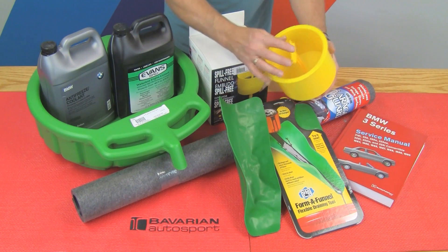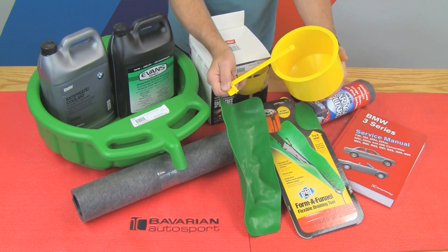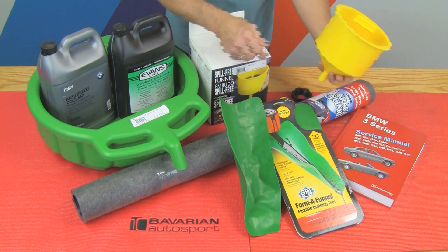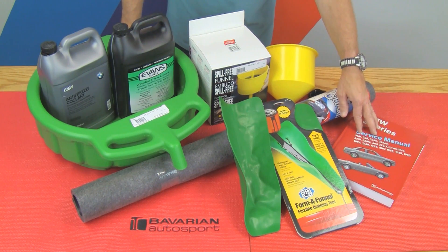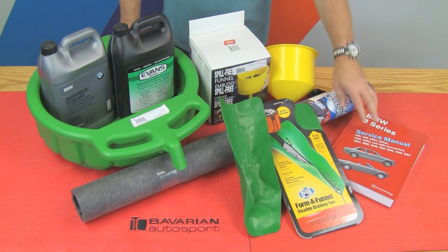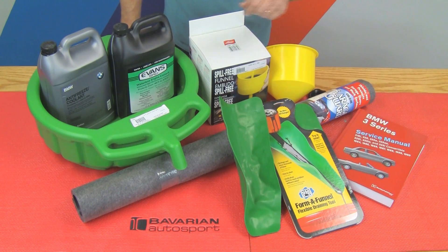Another unique feature is the plug in the funnel. We can fill the funnel and if we overfill, we simply put the plug in and remove the funnel from the adapter. We'll also be using our Bentley repair manual. Today's work will be done on a 2002 X5 3L, but other vehicles will have different points of drain and fill — the applicable Bentley repair manual will take care of that. With this, let's get out to the shop and get moving on this.